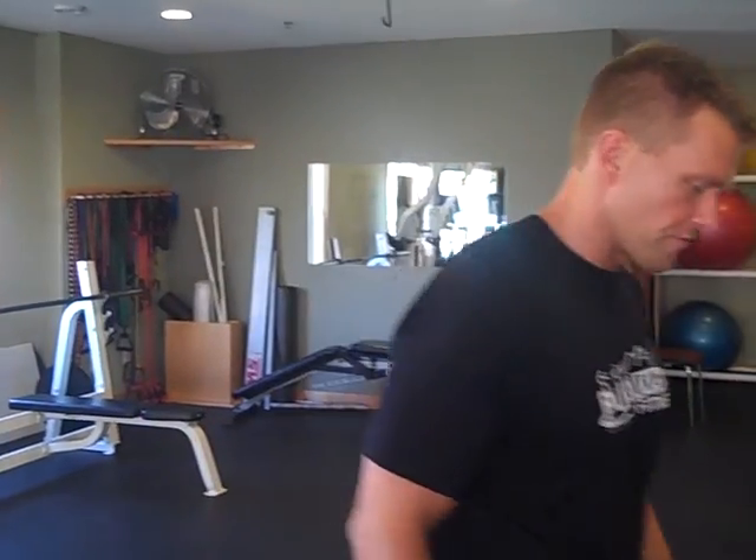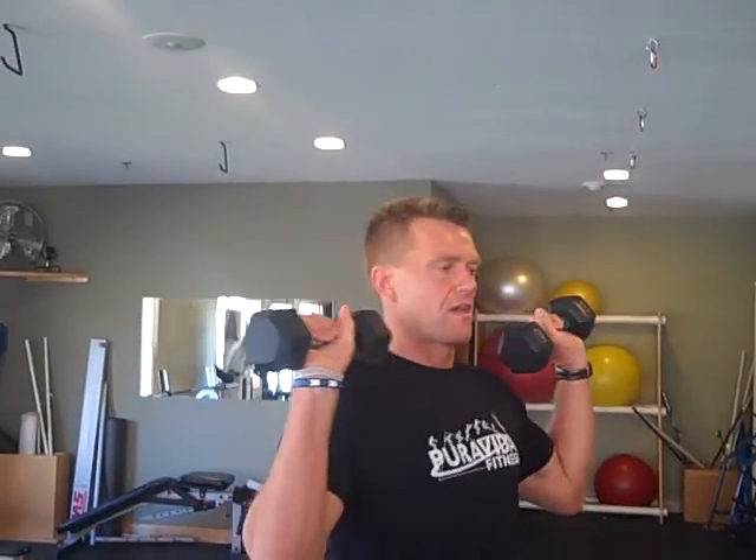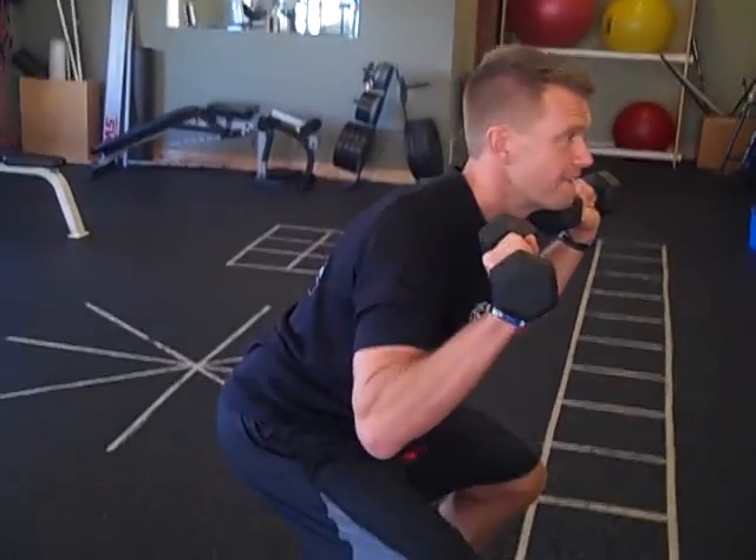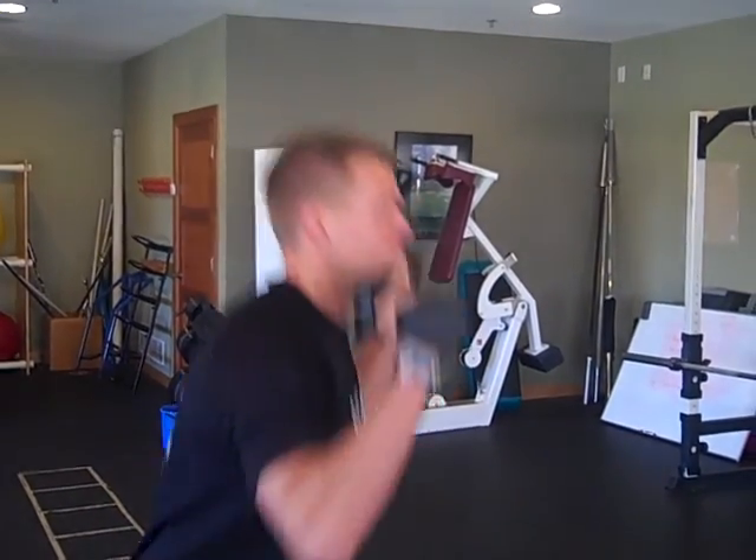The next exercise — for beginners, do a dumbbell push press. Push your hips back and drive up. Use something like 8 to 15 pounds depending on your strength level. Your hips drive into your shoulders; it's a total body exercise.